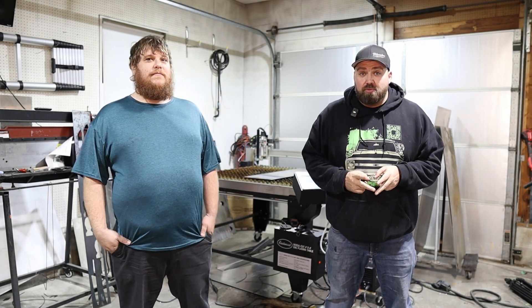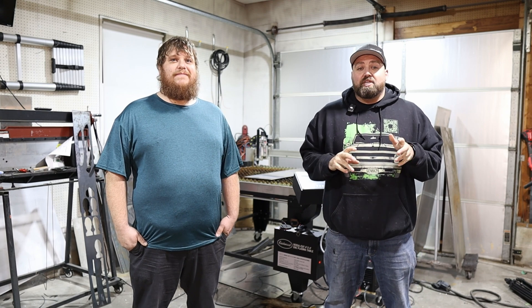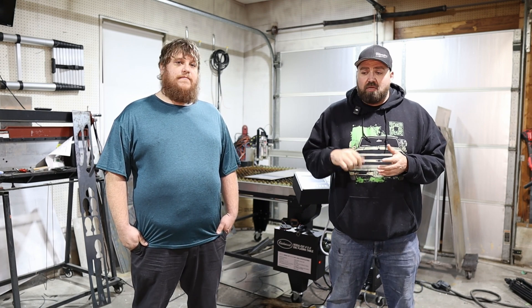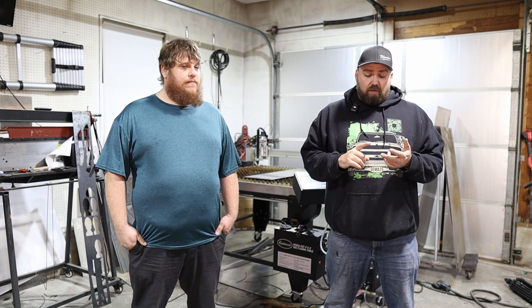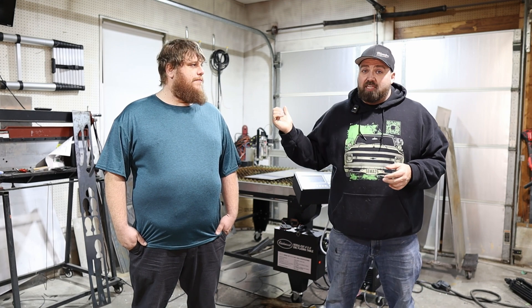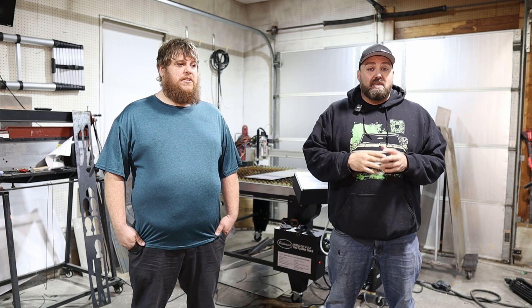Welcome to video two. In this video, we're going to go over the basic operations of the CNC table, go over some common settings, and show you a first cut. We're going to cut a panel of 16-gauge steel using one of the presets already in the shape library on the machine — a nice simple bracket.